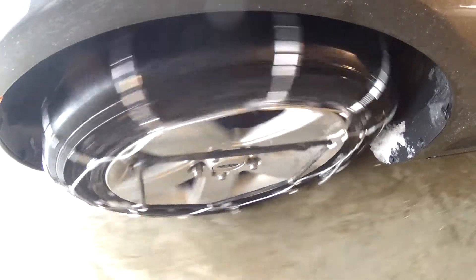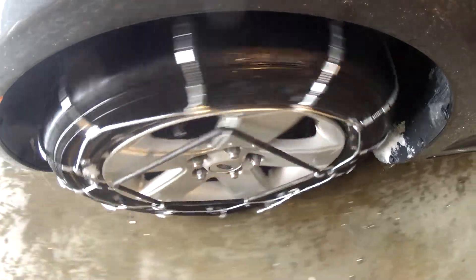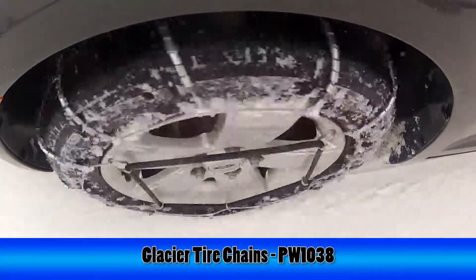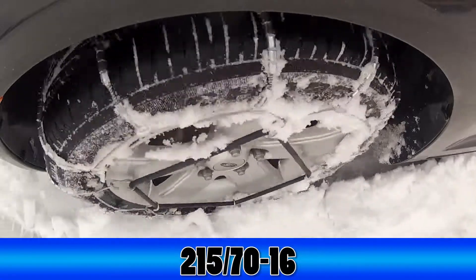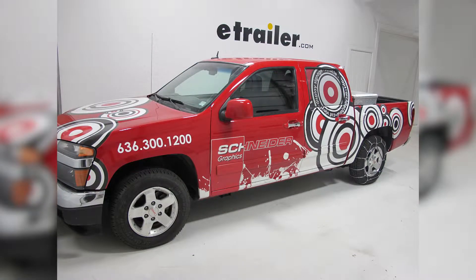Now you may want to drive a little bit and get out and check the tire chain, to make sure the tire chain is still secured correctly on the tire. And that completes today's test fit for the Glacier Cable Snow Tire Chains, part number PW1038, on tire size 215-70-16, on our 2010 GMC Canyon. See ya next time!